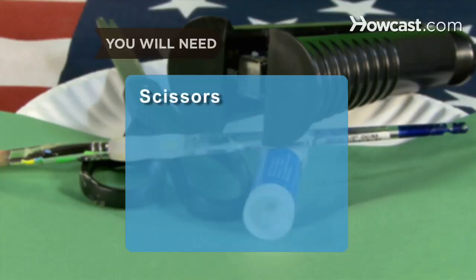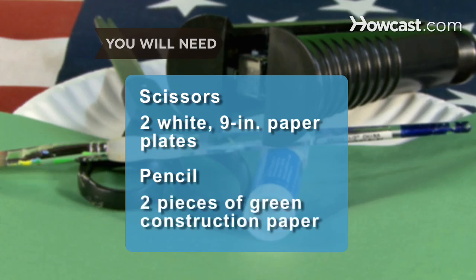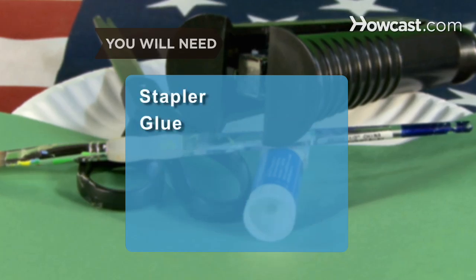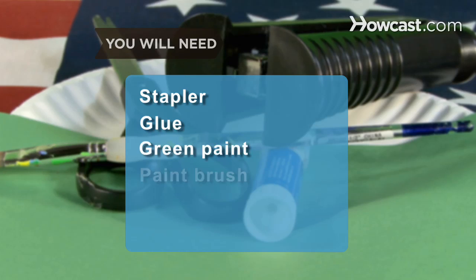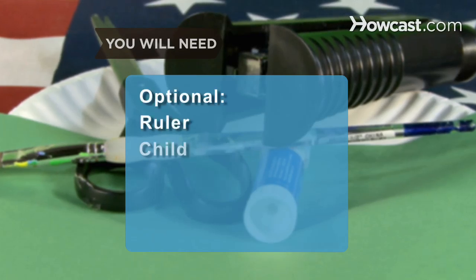You will need: scissors, two white 9-inch paper plates, a pencil, two pieces of green construction paper, a stapler, glue, green paint and a paintbrush, a ruler, and a child.